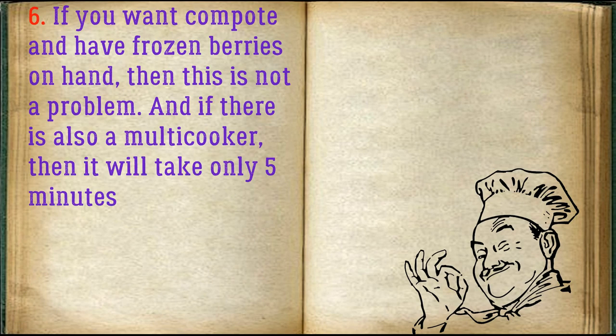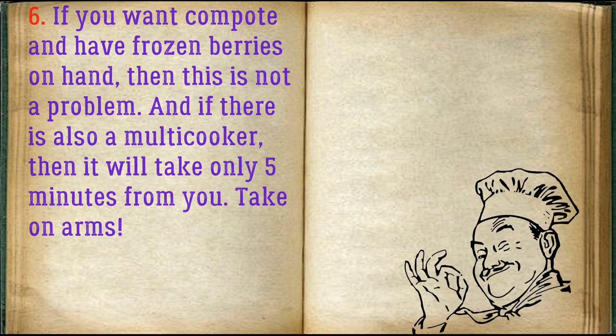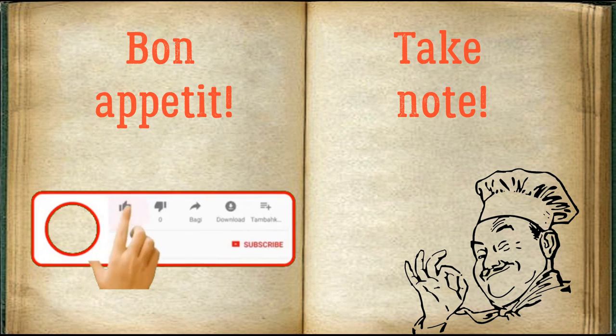If you want compote and have frozen berries on hand, then this is not a problem. And if there is also a multi-cooker, it will take only 5 minutes from you. Take note of this recipe! Bon Appétit!